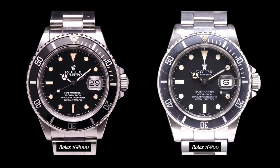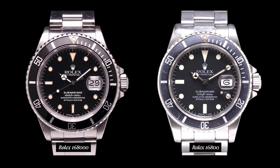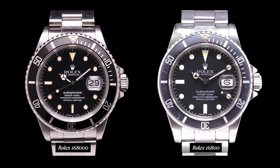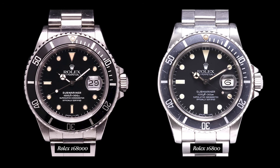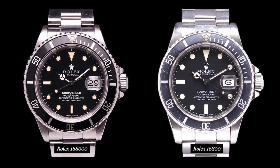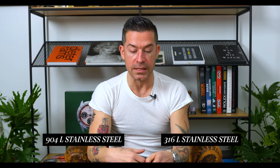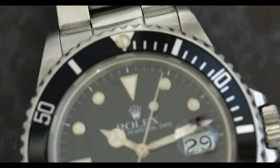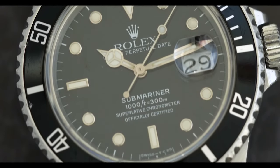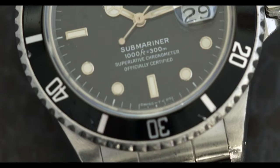The Rolex 168000 is pretty much the same watch as the 16800 — the biggest difference is that within the reference you have an extra zero. The 16800 is the first Rolex to use the upgraded 904L stainless steel. Before the 16800, Rolex was using 316L stainless steel, and in 1987–1988 Rolex made a shift from 316L to 904L, which is basically the same stainless steel Rolex uses today in their modern steel production watches.